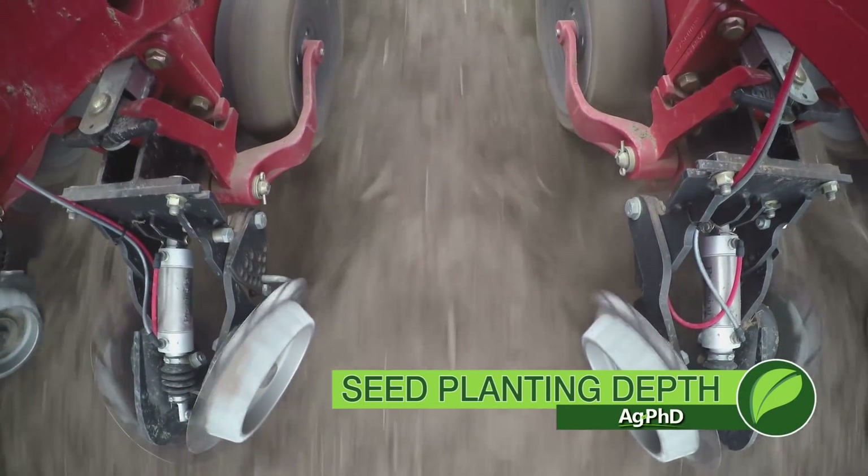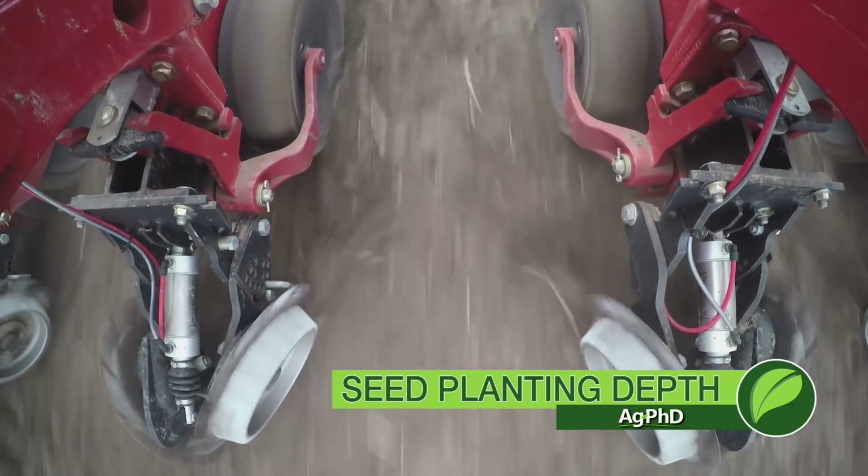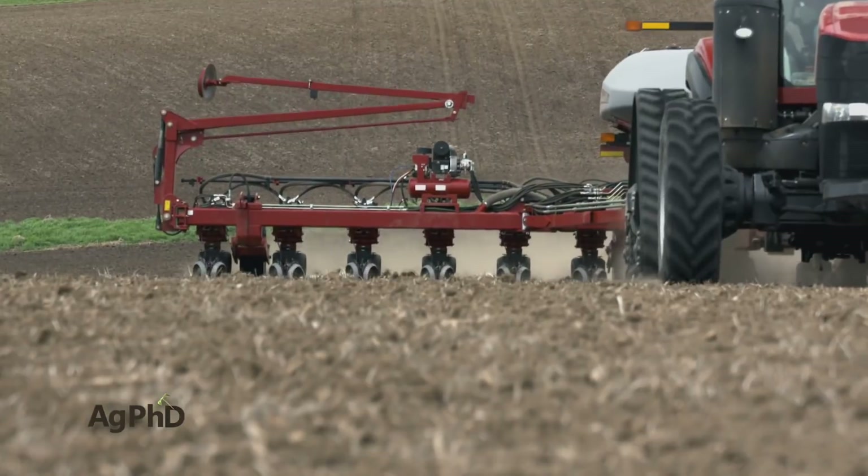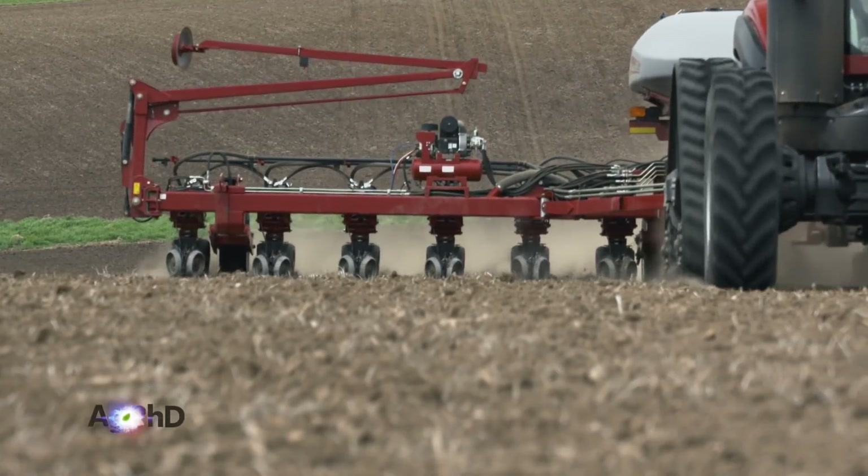One of the most important things when you're putting your crop in the ground is planting it at the right depth. This is a real simple segment, Darren, because I'm just going to say: plant your corn at an inch and a half to two and a half inches deep — two is kind of the ideal, I think — and plant your soybeans at about an inch to an inch and a half deep.